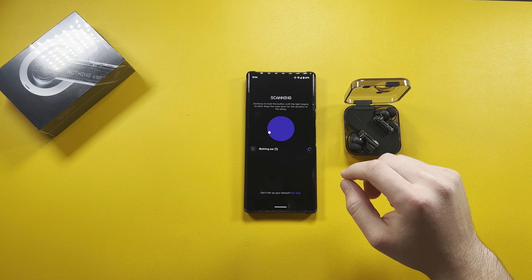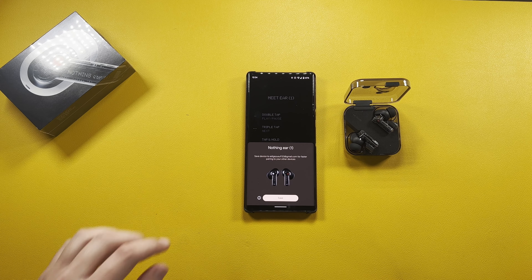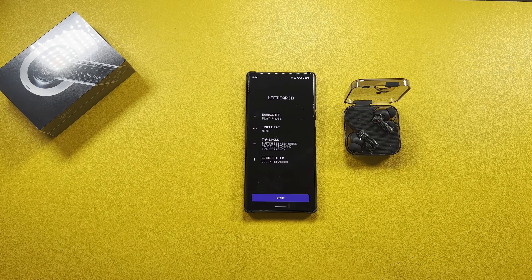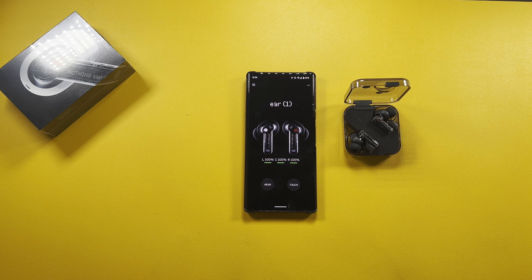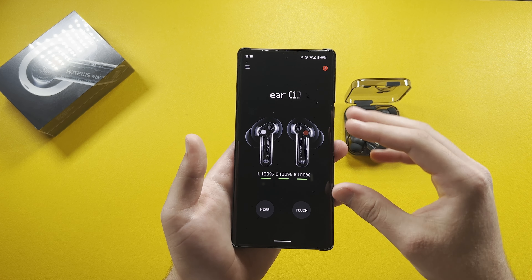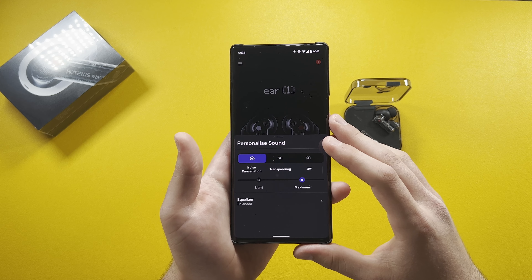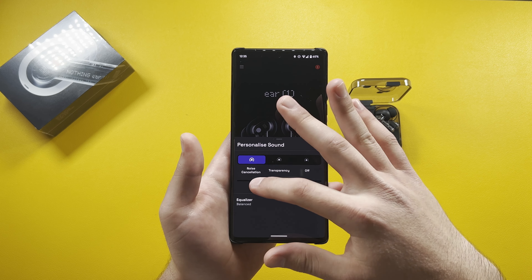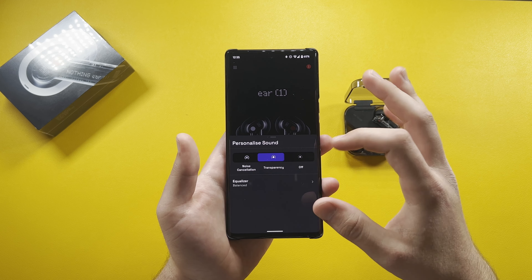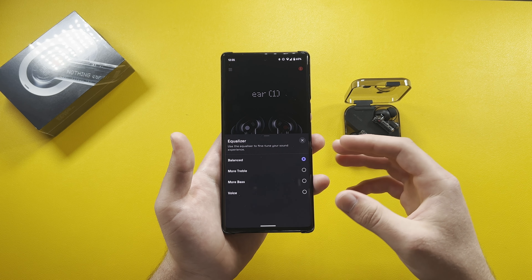During setup it shows you the controls: double tap to play and pause, triple tap for next track, tap and hold to switch between noise cancellation and transparency. This does have active noise cancellation for $99, which is really nice. You can also slide on the stem for volume up and down. In the app's 'Here' section you have noise cancellation, transparency, and off modes, with light or maximum ANC. You can also change the equalizer: balanced, more treble, more bass, or more bass and voice.